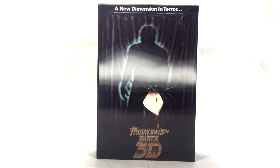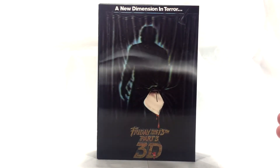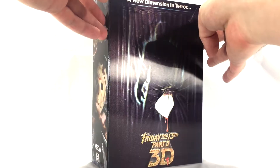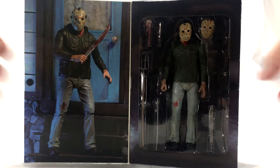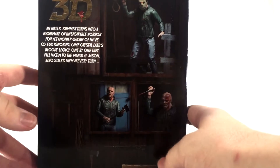Apologies for the glare on the box right now, my lights are there and I can't really do much about that. This is the standard shell NECA box and it has a lenticular cover like the Ash vs. Evil Dead one — same thing with the original release. Pop this open and we get a good look at Jason here in his pose, and it's got a ton of accessories we'll go over in just a second.